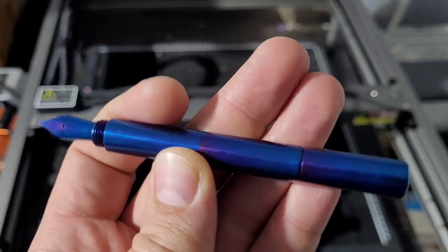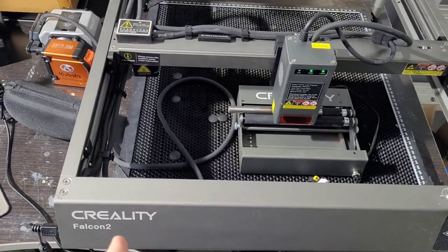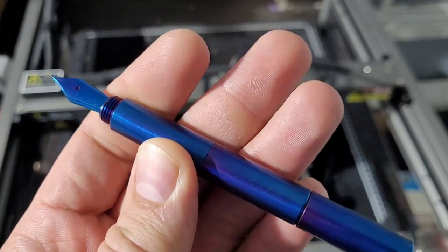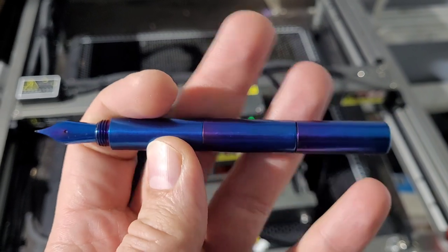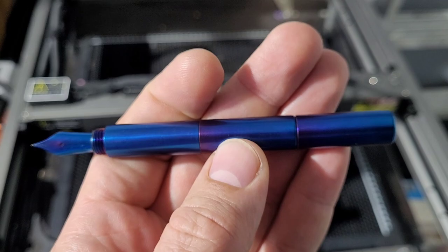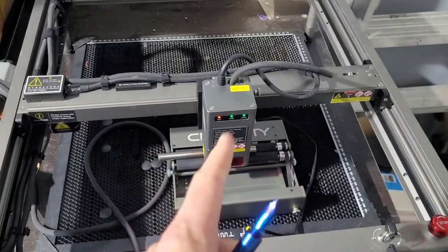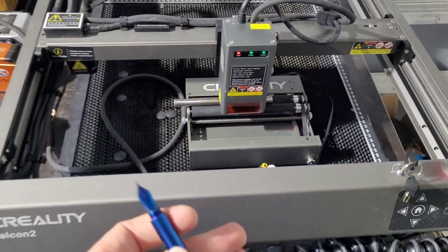Doodle Bud here and today we're going to be attempting to use my laser engraver. I got the Corali Falcon 2 here with the roller set up ready to go and we're going to hit it on this pen — this beautiful fountain pen I was sent for review. This comes from Shibui North, and she has an engraving system with a bit that puts in intricate patterns. She sent me this one without her pattern in it because she wanted to see if I can pull off a decent result with my laser.